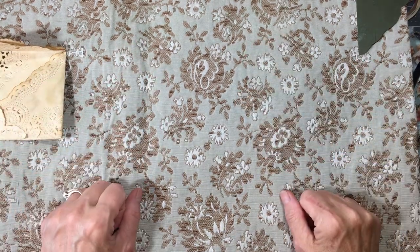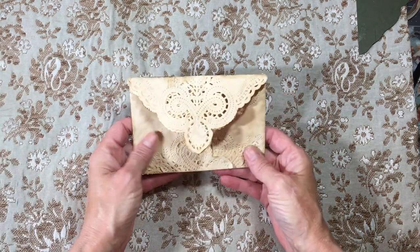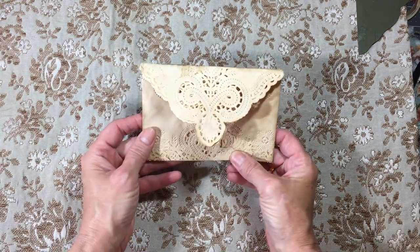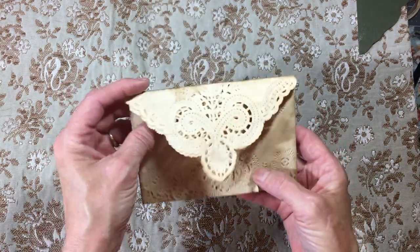Hey everyone, it's Angie, welcome back to my channel. I just have a little bit of randomness to show you today — nothing earth-shattering. I made these lace envelopes and they could not be any easier. I just thought they were super cute and wanted to show you what I used to make them.